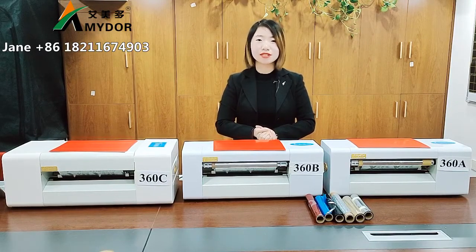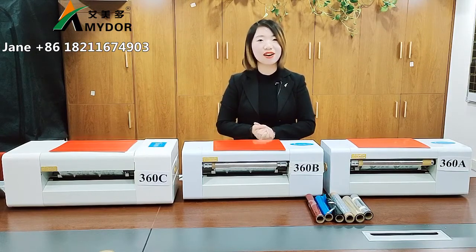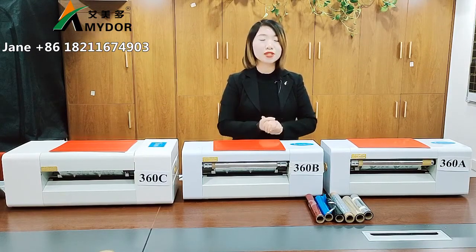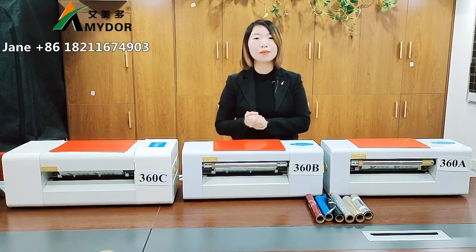Our sheet foil printers are widely used in printing, graphic, writing cards, invitation cards, and greeting cards. For the materials, you can print PVC, film, and papers.